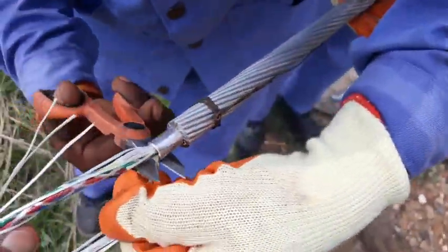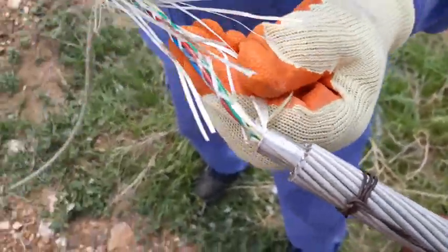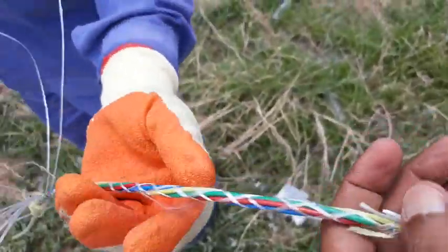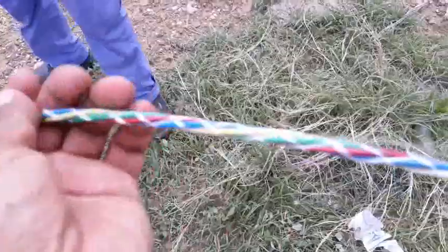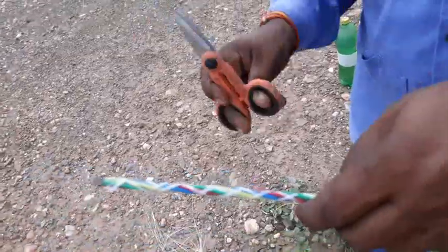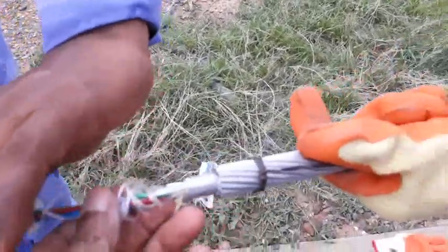Then cut the aramid yarns and protective layer with scissors. This is the first layer. Then remove this, again remove this.